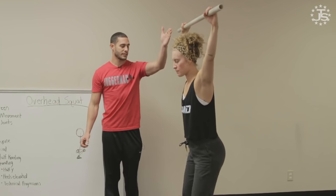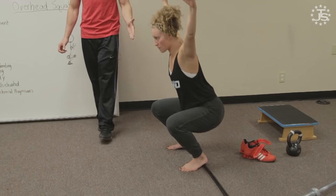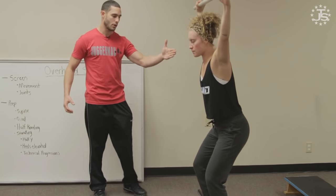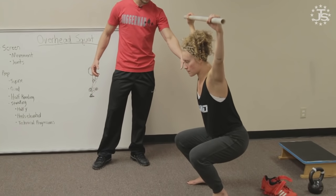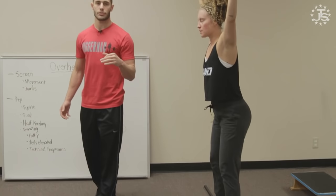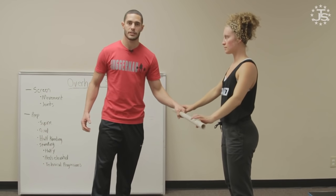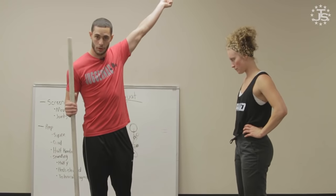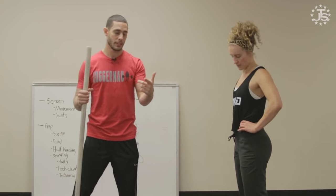We can take this into a tempo overhead squat where she goes down very, very slowly — she works on controlling her trunk, even a five-second descent. We can have her pause in certain ranges: three-count pauses or three-position pauses in the overhead squat. As soon as the athlete reaches your standard of movement, achieves the depth, and can keep the bar where you placed it, you can start training that position. Incorporate tempos, pauses, etc.